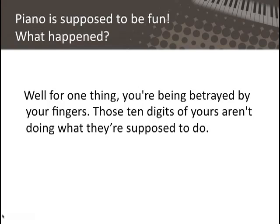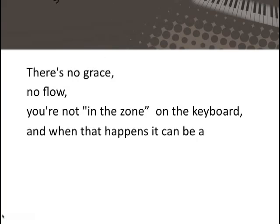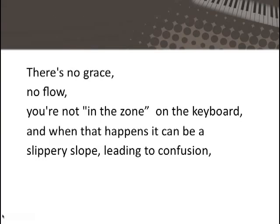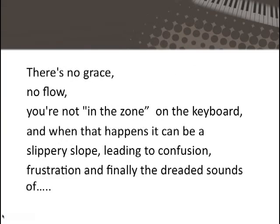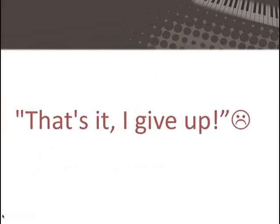Well, for one thing, you're being betrayed by your fingers. Those ten digits of yours aren't doing what they're supposed to do. There's no grace, there's no flow — you're not in the zone on the keyboard. And when that happens, it can be a slippery slope leading to confusion, frustration, and finally the dreaded sounds of: that's it, I give up.